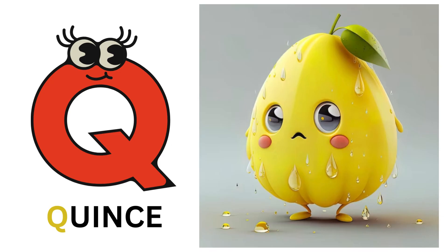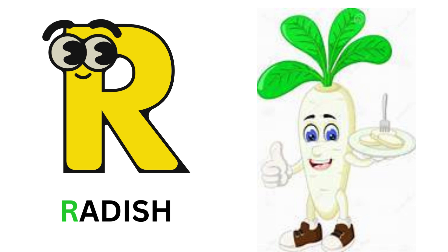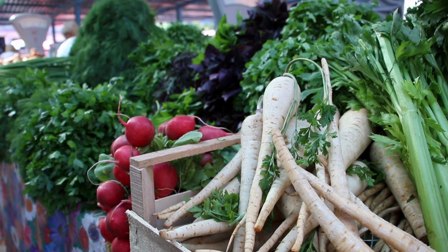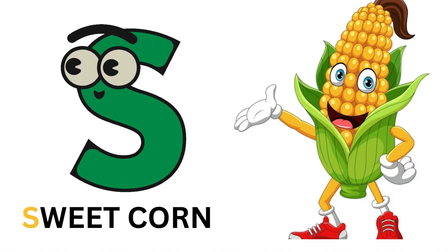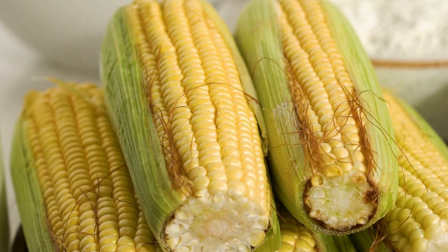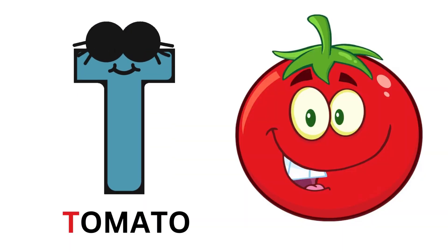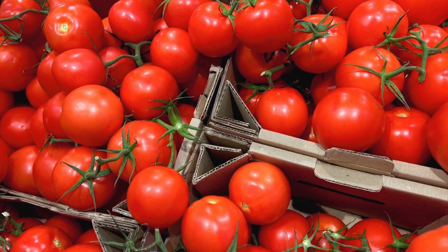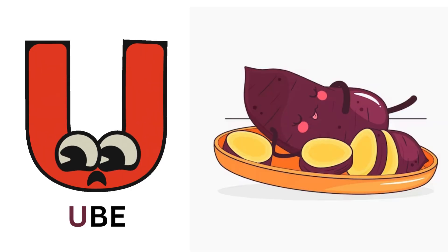Q for quinoa. R for radish. S for sweet corn. T for tomato. U for ubi.